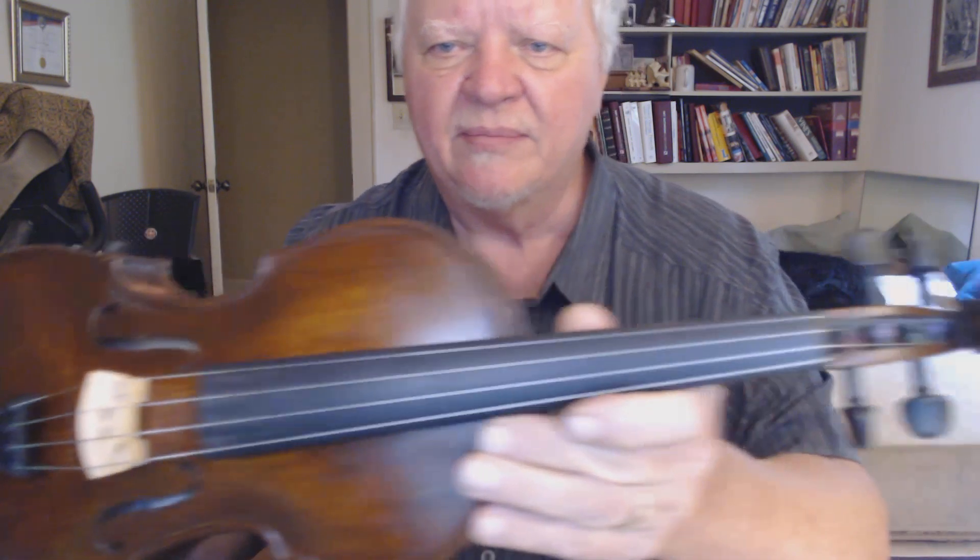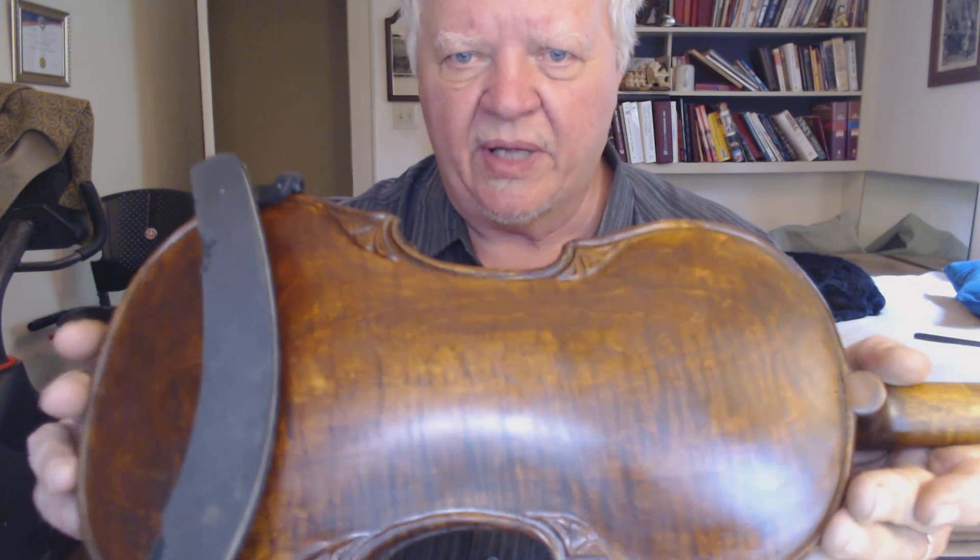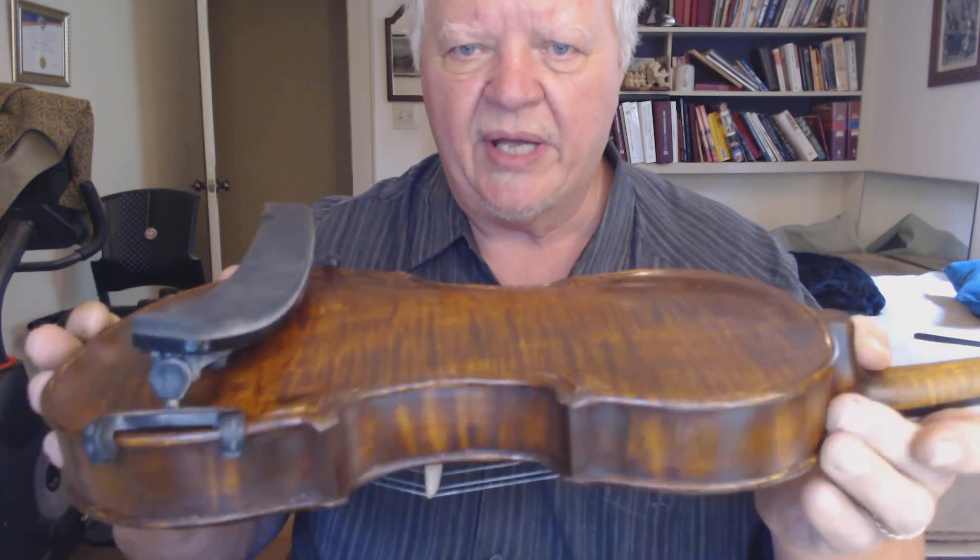Hi Moira. Your fiddle is finished. Here it is. That's little Moira. And I'm very happy with how she turned out.